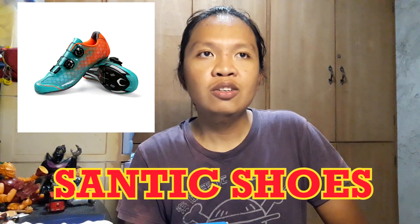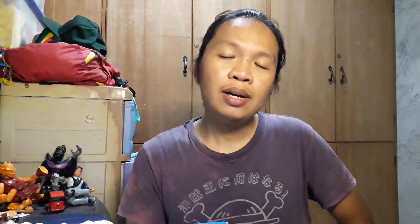So, bakit nga ba Shimano yung napili ko? Kasi yun yung pasok sa budget ko. Kasi yung mga ibang brand tulad ng Giro, Specialized, Suntik, yung mga mamahal — halos mga 6,000 pataas yung presyo. Eh ito, pasok na pasok sa budget ko. Kaya ito na yung binili ko. So, punta na tayo sa unboxing.